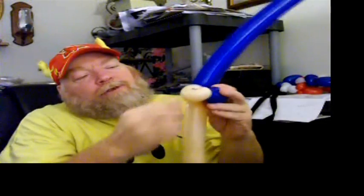Now, take your blue 260 and tie it into one of the ears. You're going to make a bubble the same length as the blush bubble, and you're going to tie this into the other ear. This is going to be like his chin and where his mouth goes, and then this is going to be the back of his head.